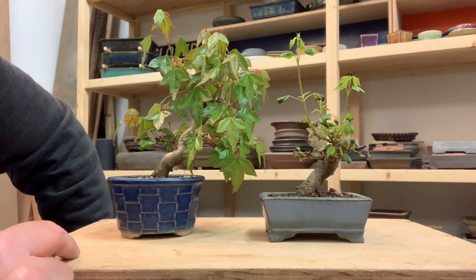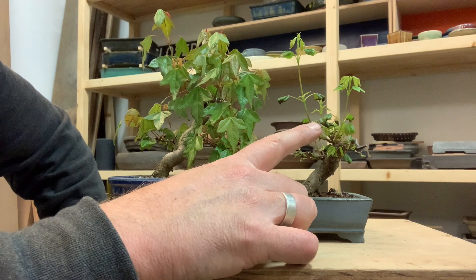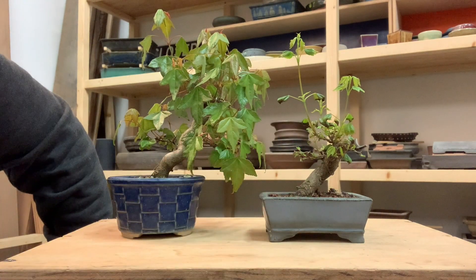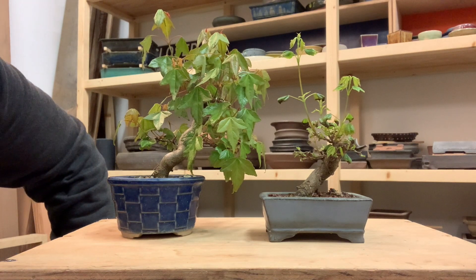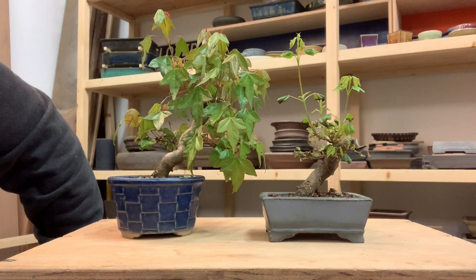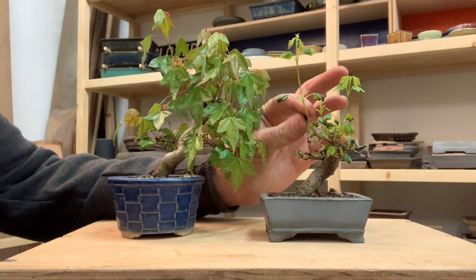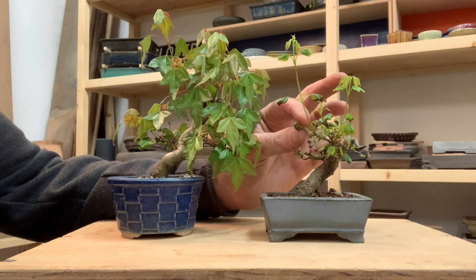About a year ago I sent a seedling that was exhibiting these same symptoms to a lab for analysis, and what came back was a diagnosis of a pathogen called PHOMA — P-H-O-M-A. This is a fungal infection that gets into Tridents among other species.